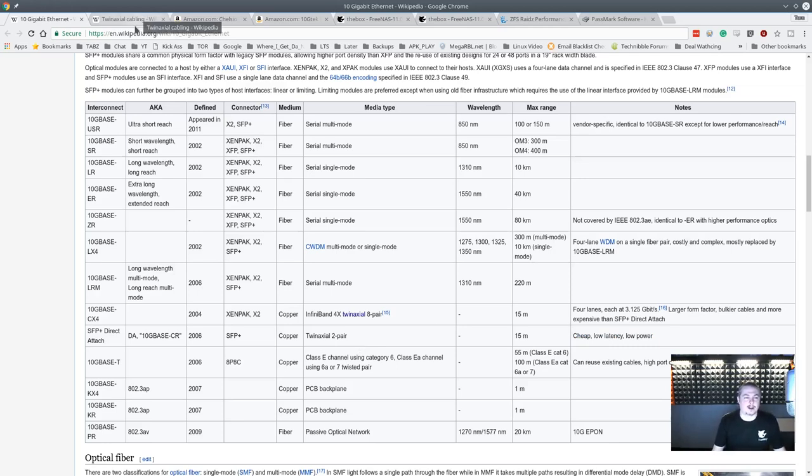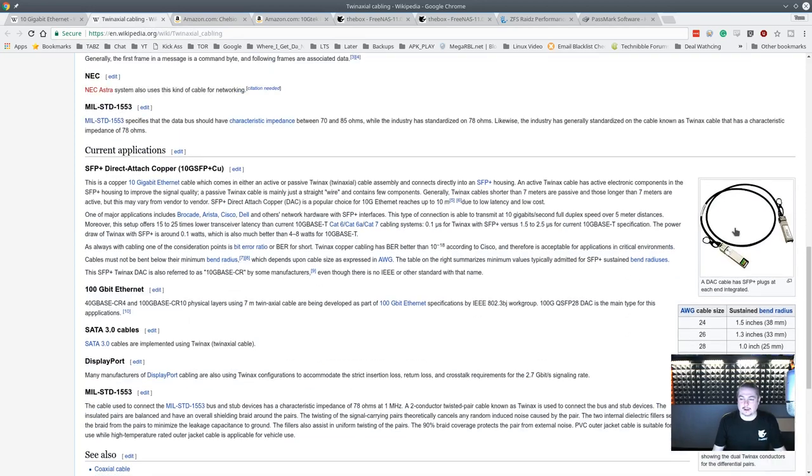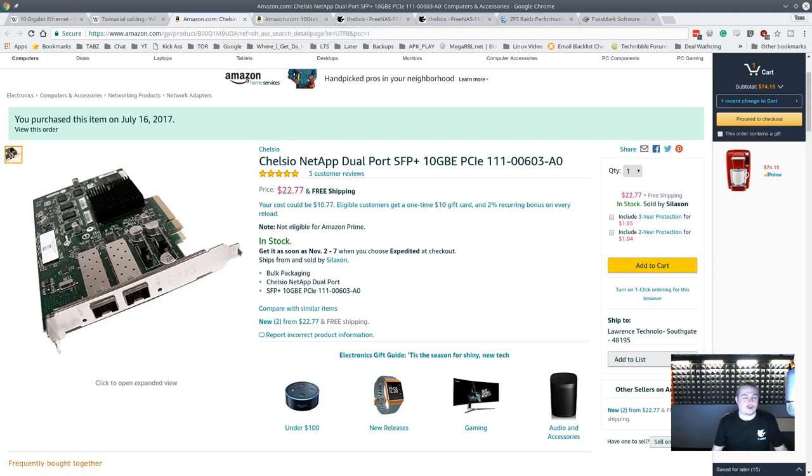We're going to show you the parts we bought first. This is the TwinX cabling type — SFP Plus Direct Attached Copper — and I'll leave all the links below. We chose the Chelsio NetApp dual port SFP Plus 10 gig connector. This card is all of $22 on Amazon and I ordered a couple of them. It is supported in both XenServer and FreeNAS — specifically, since FreeNAS is based on FreeBSD, you look up the FreeBSD support, and this card has been in there a while.